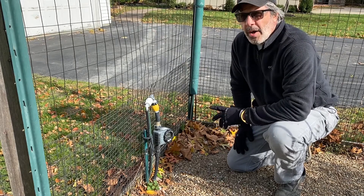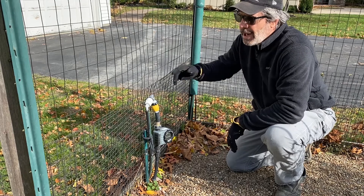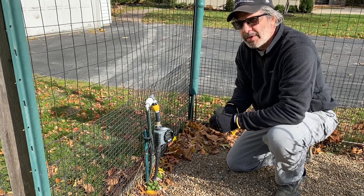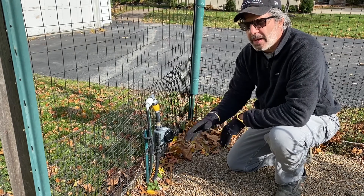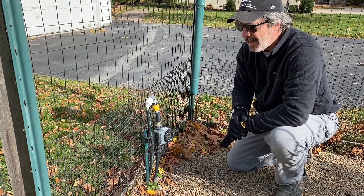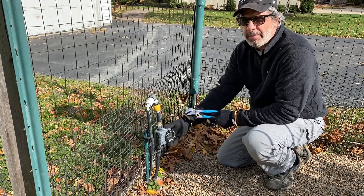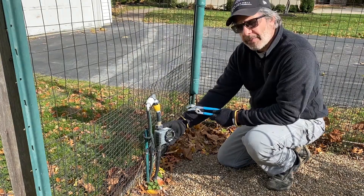Now I'll show you how to blow out an underground line. I have an underground line coming from the back of my shop that goes under the ground, comes up into my vegetable garden, and runs my micro drip irrigation system. I want to blow this out because it's not buried below the frost line, so it'll freeze solid and break — and then you've got to dig it up and redo it. The first thing I do is remove this timer; I store these timers indoors during the winter because they'll keep some water in them and crack if they freeze.